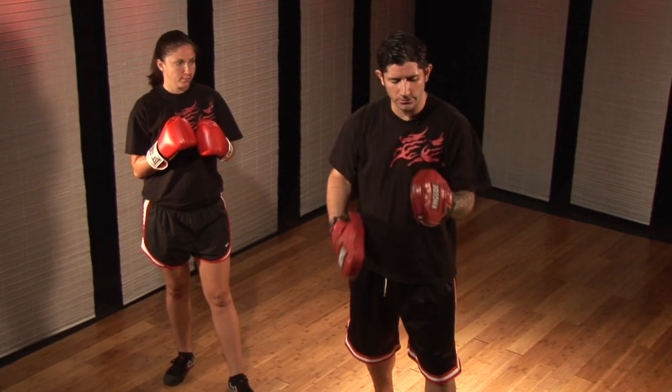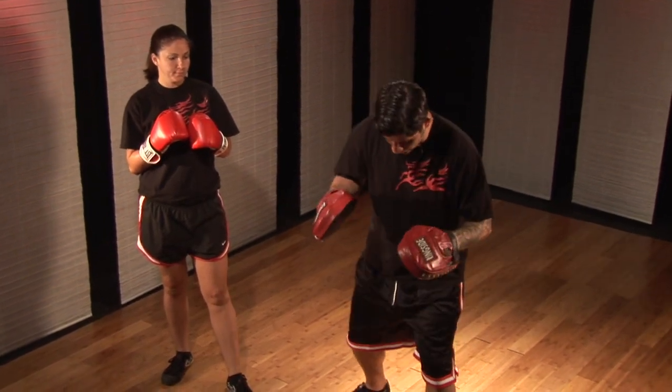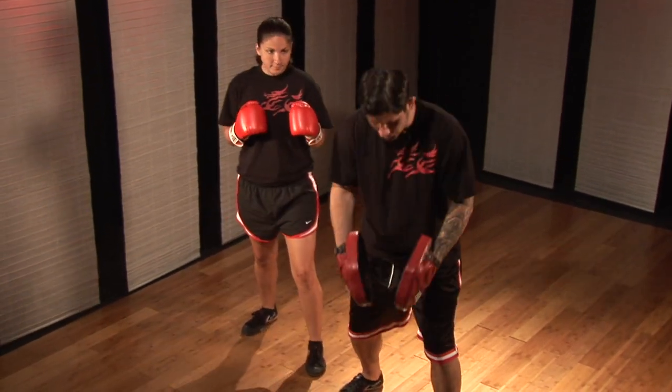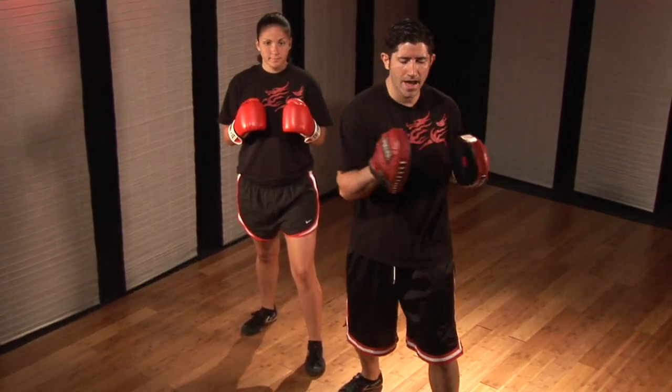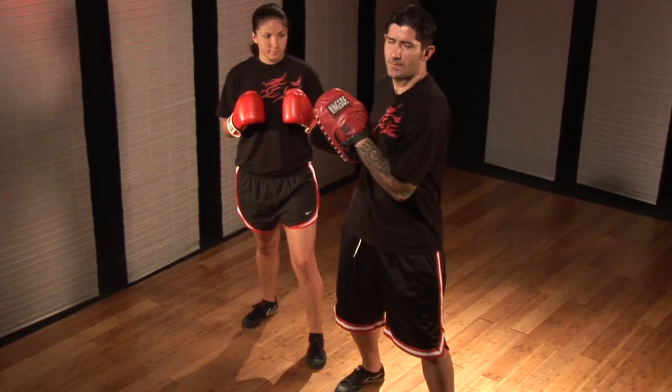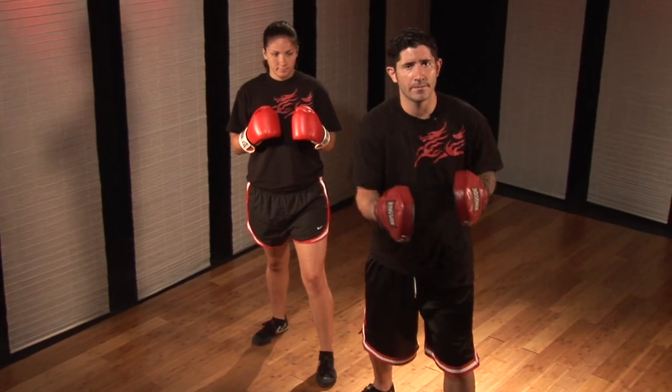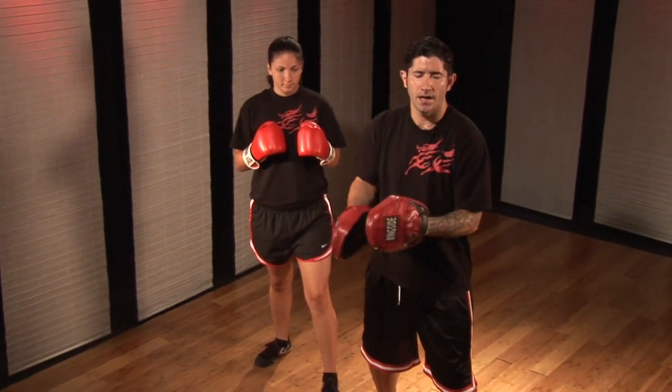Is it a high hook punch or a low hook punch? As I'm doing this skill, I want to keep my legs bent and feel my center right in between my knees. I'm going to have a nice pivot point on my spine so I can turn my body from left to right. I want to keep my elbows close into my body as I'm letting the hands hit my pads.